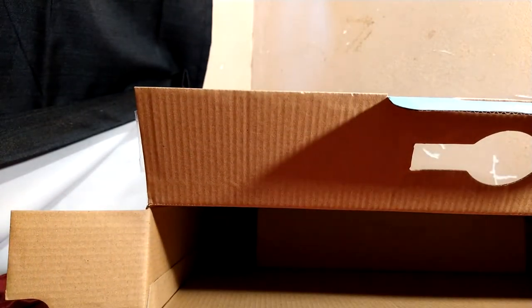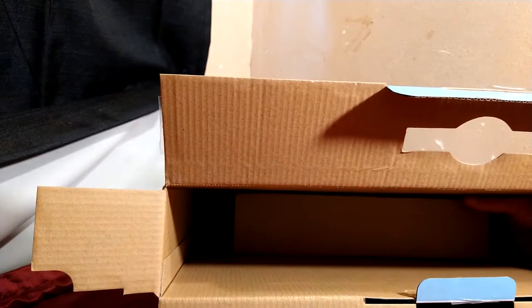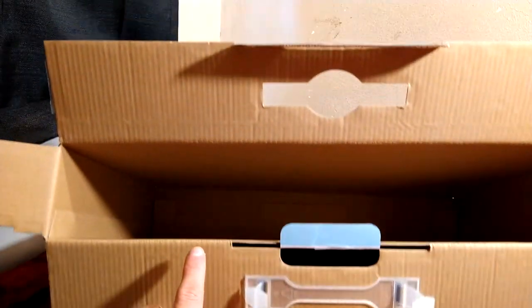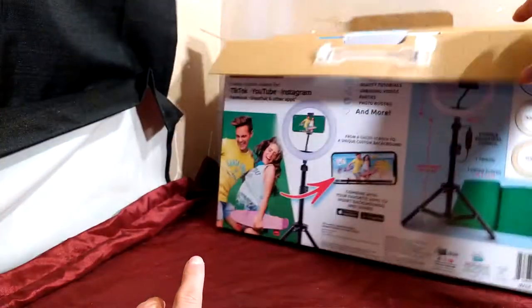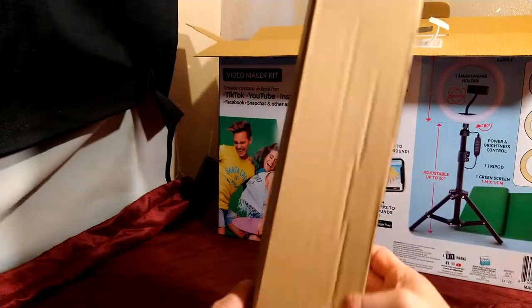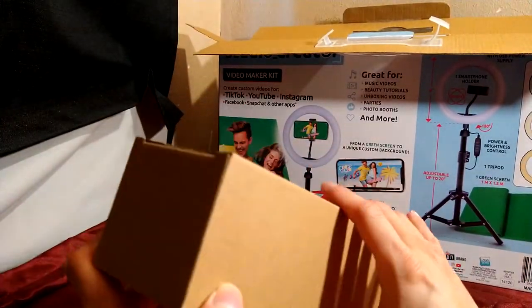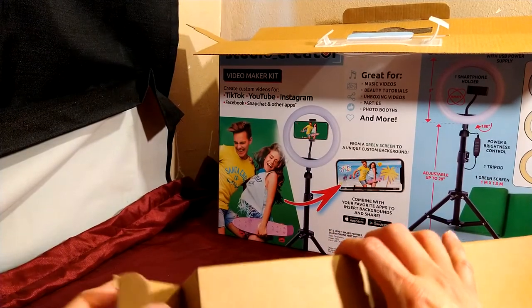Should get to the tripod part soon — unless it didn't come with a tripod stand. Okay, so that's everything that was in the box. I'm hoping this is it, but the box did seem a little tampered with.